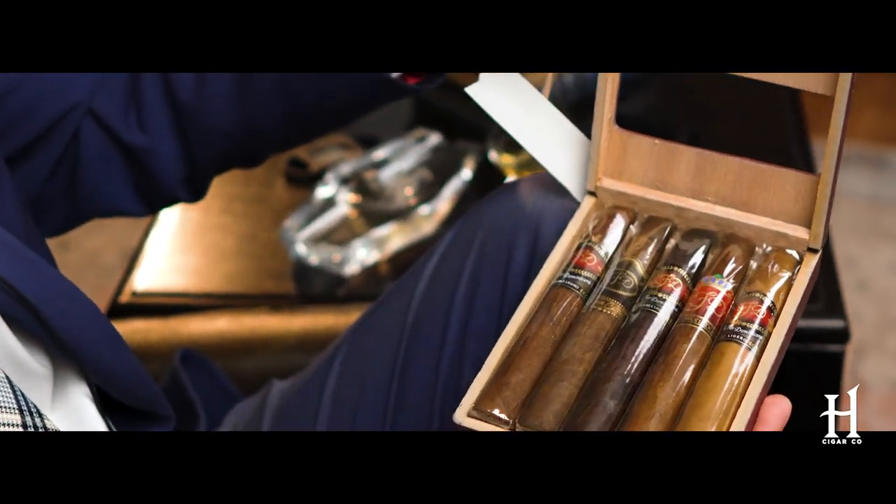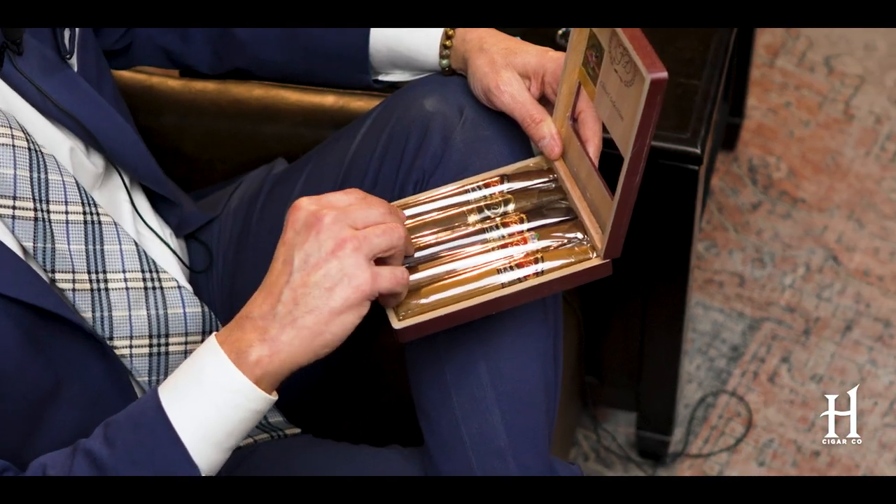Before we get into the blends in the sampler, I actually have to choose one to smoke. I haven't smoked the Cameroon in a while, so let's get this thing cut and lit.